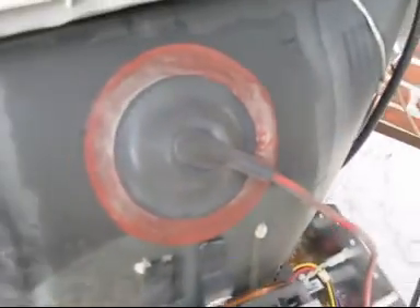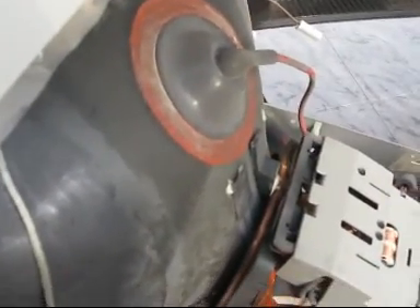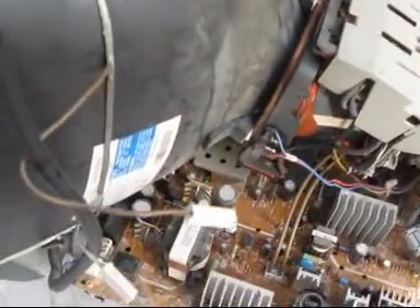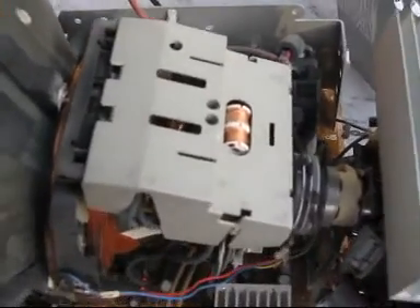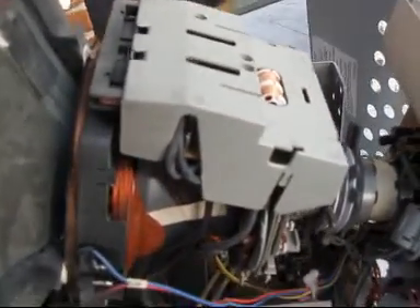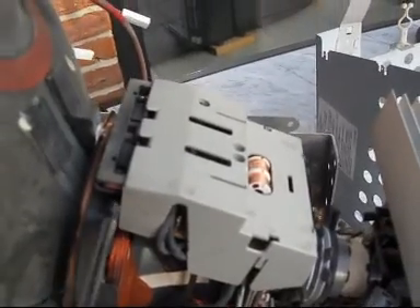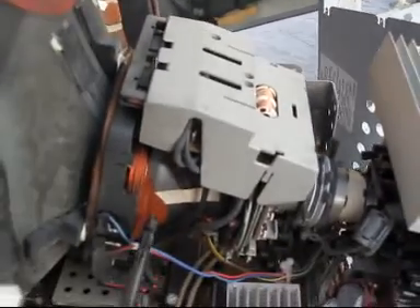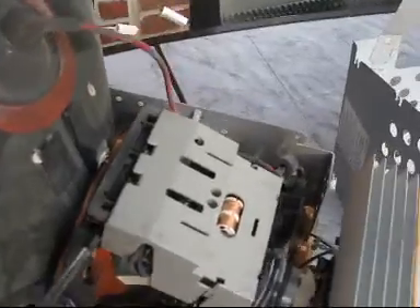And this is the connector to the tube. And here is the deflection coil — the deflection coil is all this here. All this belongs to the deflection unit.